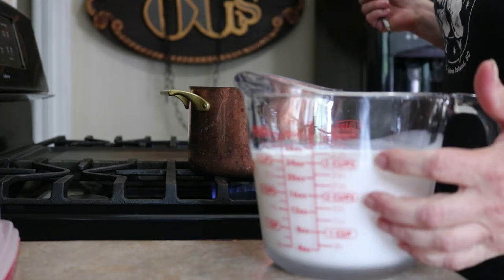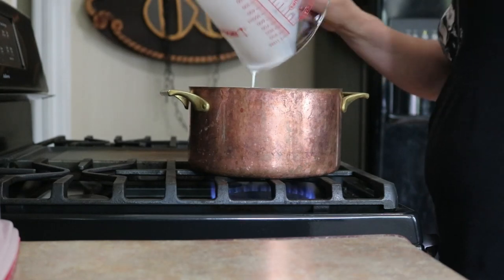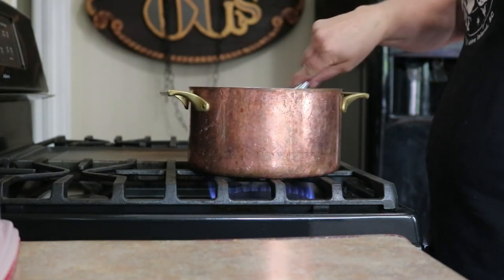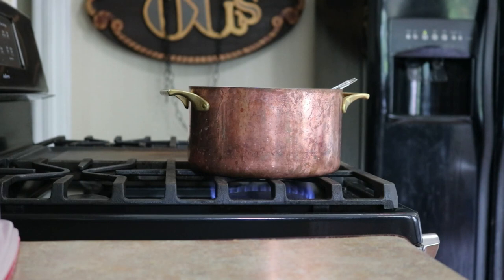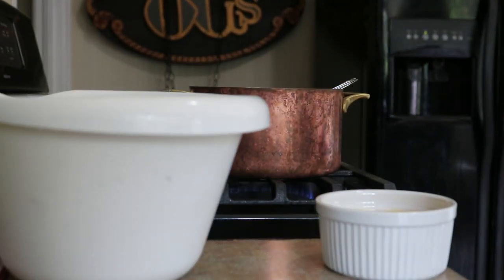And then we have three cups of half and half. Now, when you add cocoa powder to a cold liquid, it won't blend — it's not going to want to come together. That's fine. Don't worry about it. As that milk and cream heat up, the cocoa powder will begin to incorporate, and you can whisk it all together and it'll get gorgeous.